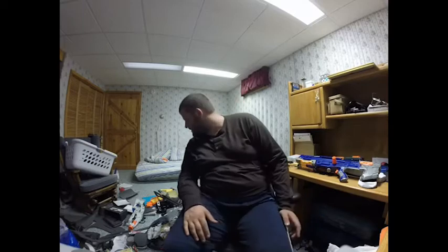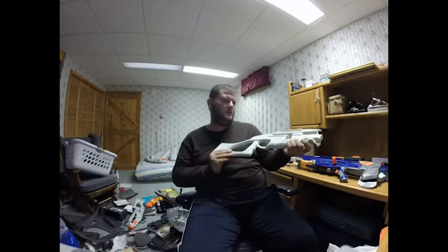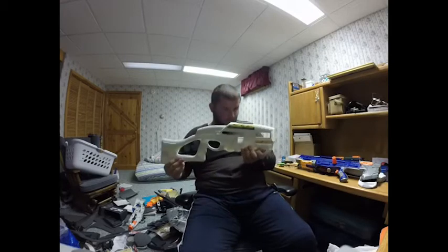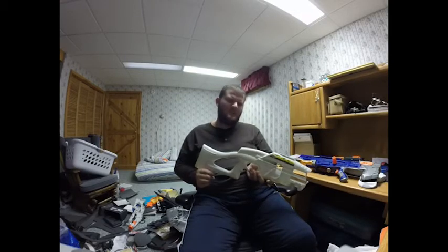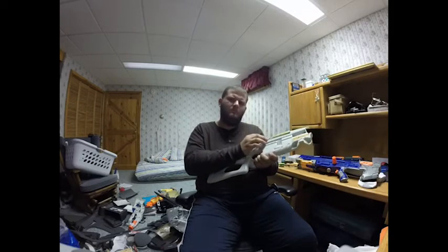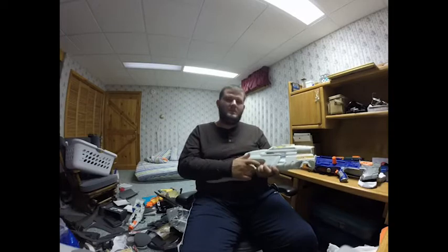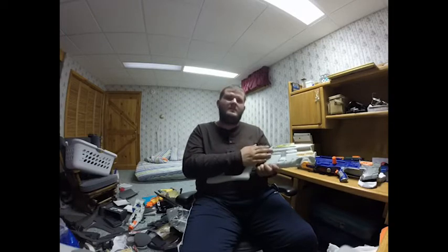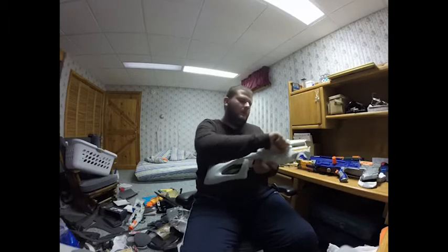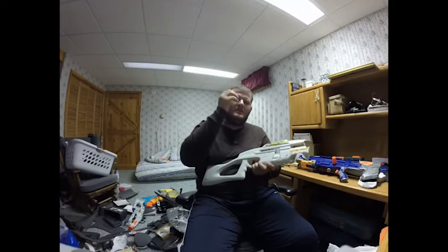I also took apart a Range Master, which is a Buzzbee gun. This is part of what the shell looks like — it's bolt action, kind of like the Snipe from Air Warriors, the Buzzbee Air Warriors brand. But this is the non-ultra version — the basic one where you just pull it back up and down to pump up the air tank inside to make it shoot.